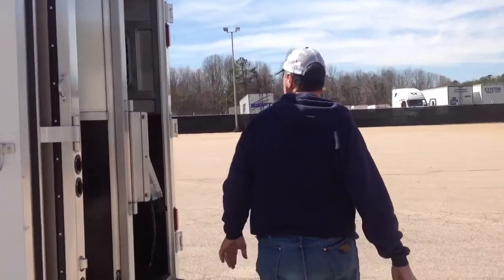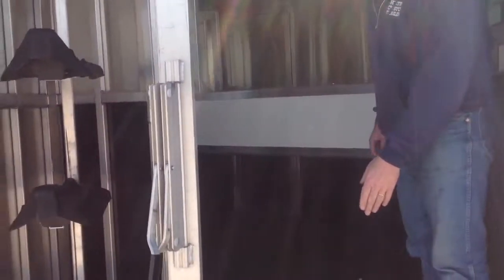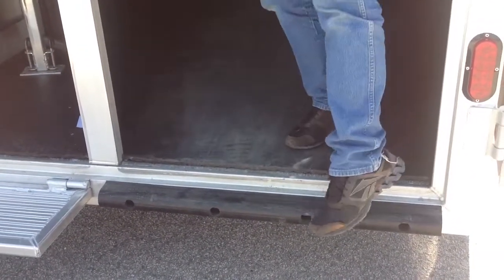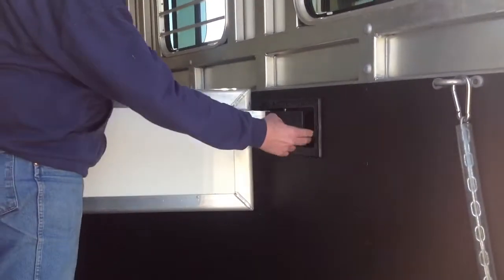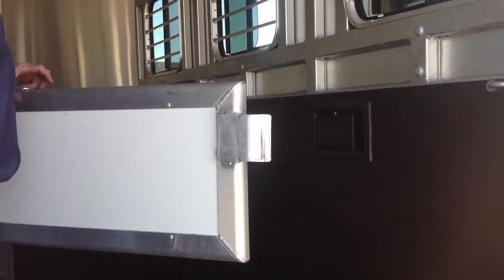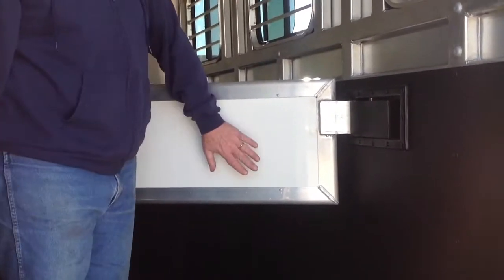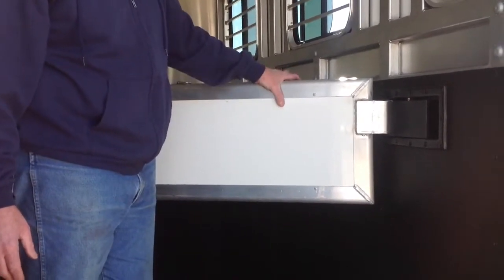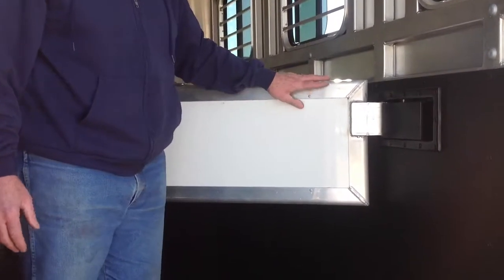Inside, all our trailers have got solid three-quarter inch rubber floor mats on an extruded aluminum floor. We've got a rubber bumper to protect your horses when they're loading and unloading. All our dividers are on a slam-latch mechanism — very easy to open, just pull and open. Our dividers are solid door core — inside is actually polystyrene foam with aluminum glued to the outside on both sides and an aluminum frame around it. All radiused and very safe for your horses.